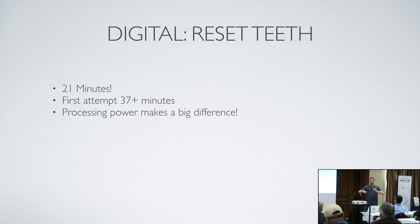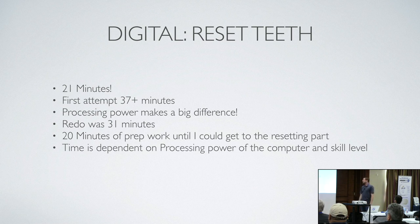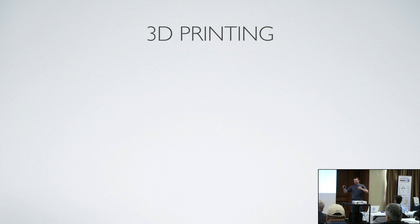Processing power makes a big difference. I have a gaming computer — that's what I was doing that video on. When I first was doing this I thought, 'no way, this isn't going to work for me — I can reset teeth in 14 minutes but it takes me 20 minutes just to do prep work before I get to resetting.' But as I got better, time is dependent on processing power and skill level. People who do this for a living are probably down to five or ten minutes — probably faster than what I could do by hand. It was kind of like comparing a technician with 20 years' experience to somebody with one year of experience.